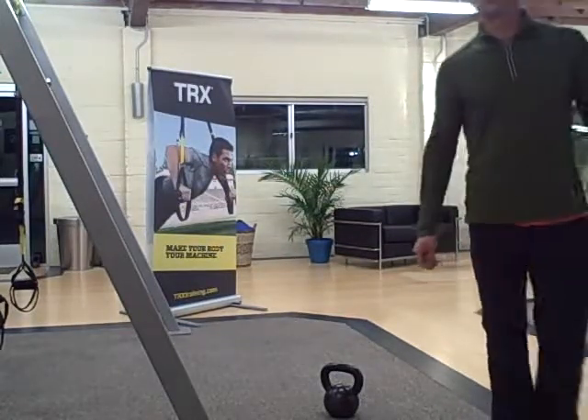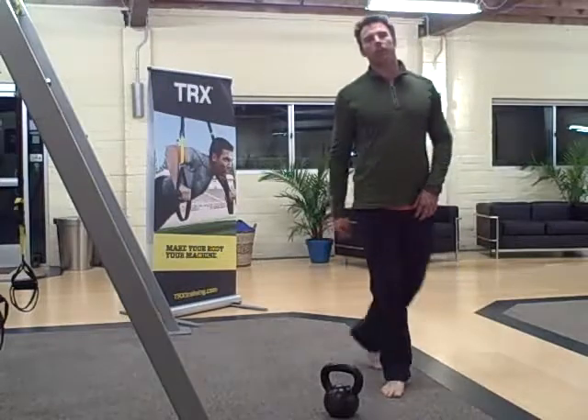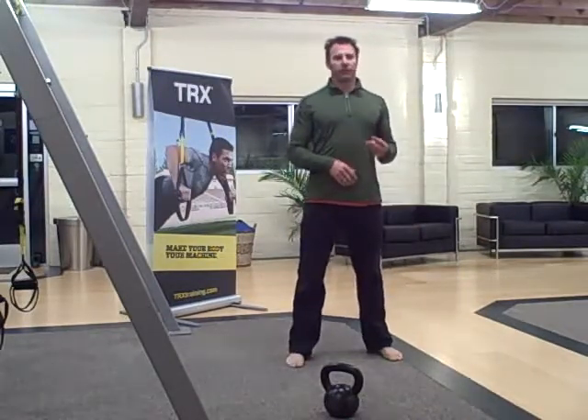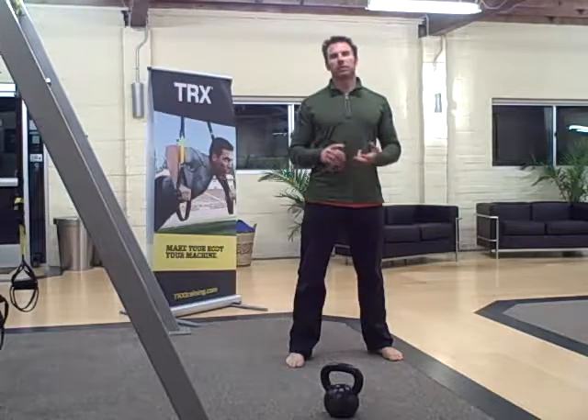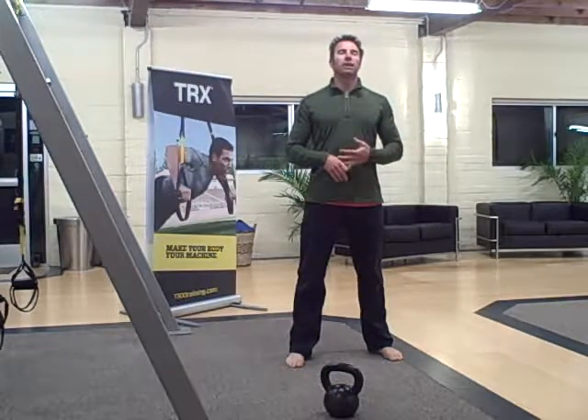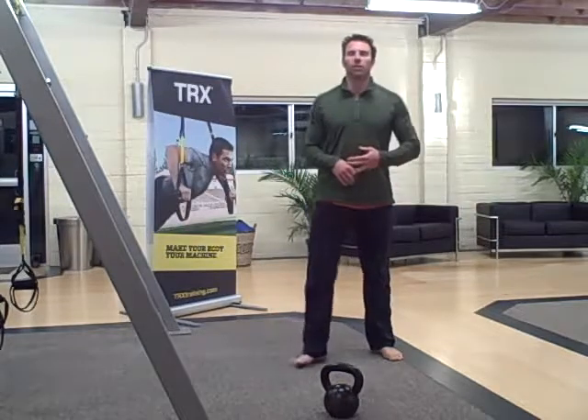Hey there, it's Robert with budbells.com and for today's warm-up you're going to do on the minute, every minute, three different exercises: five star jumps, ten push-ups, and fifteen squats.